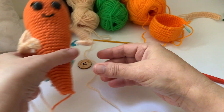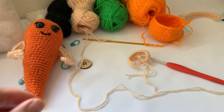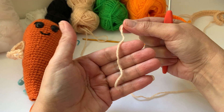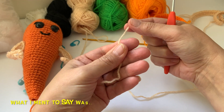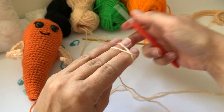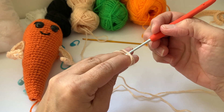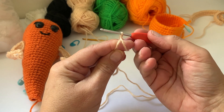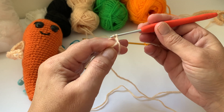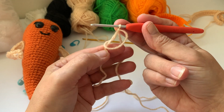Anyway, I'll show you how to do the magic circle again. Tail over your hand, catch your thumb, round, turn your hand over, take your hook, go under the first strand, grab the second, pull it through. You kind of do a twist motion and then the second yarn goes through the loop — and there you go, there's your magic circle.